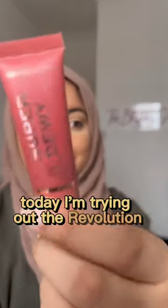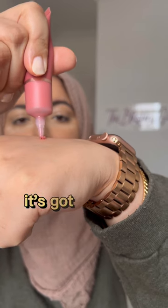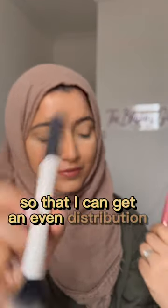Hi everyone, today I'm trying out the Revolution Super Dewy Liquid Blush in the shade Flushing for You. It's got quite a mousey texture and I'm blending it out on the back of my hand — look how bright that is — so that I can get an even distribution.